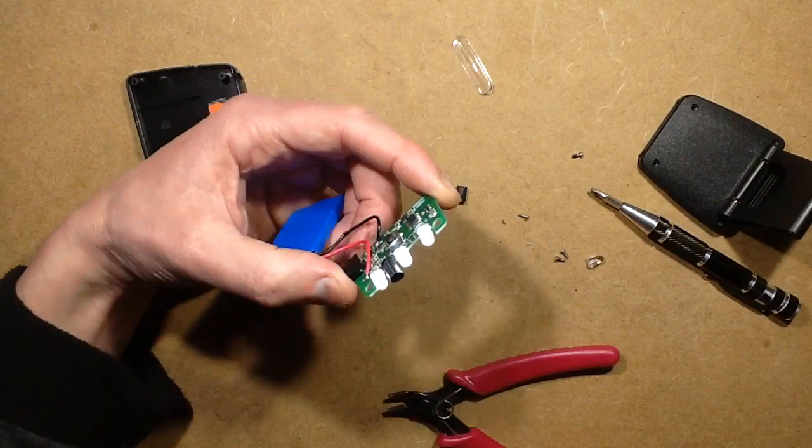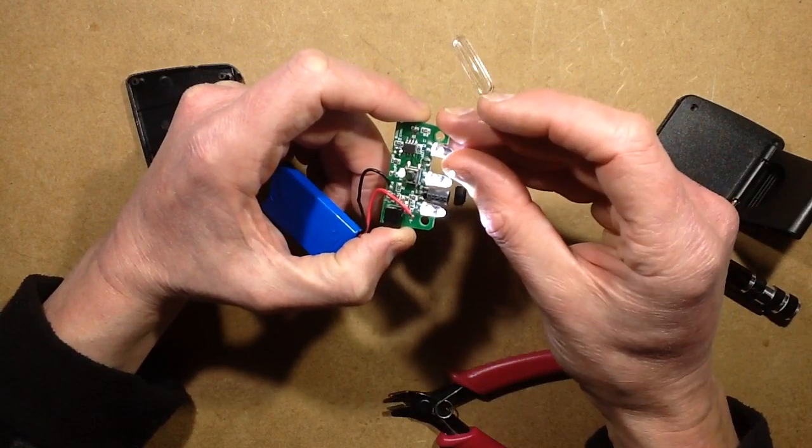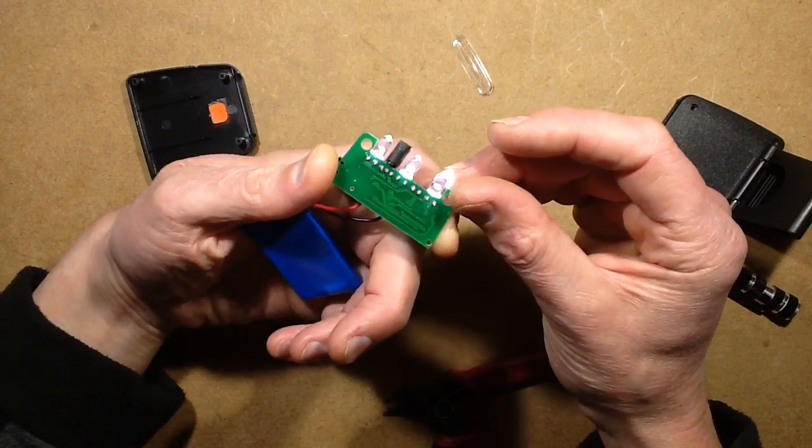Now that I've done that, that should theoretically make this a much more useful head torch. The other temptation is to change these LEDs for warm white, but that's maybe just going a wee bit too far.